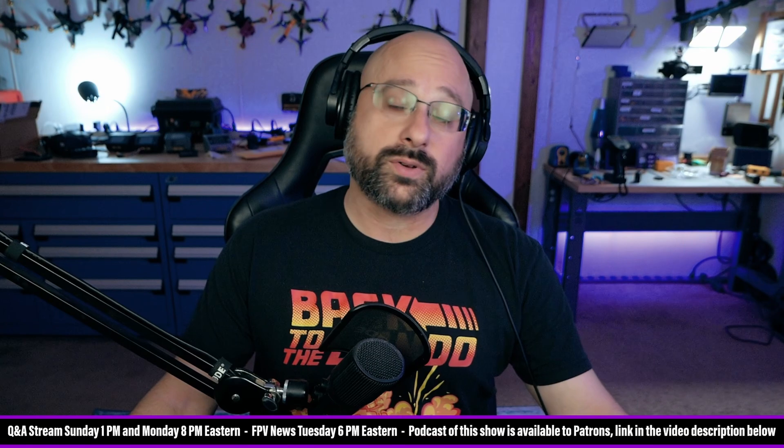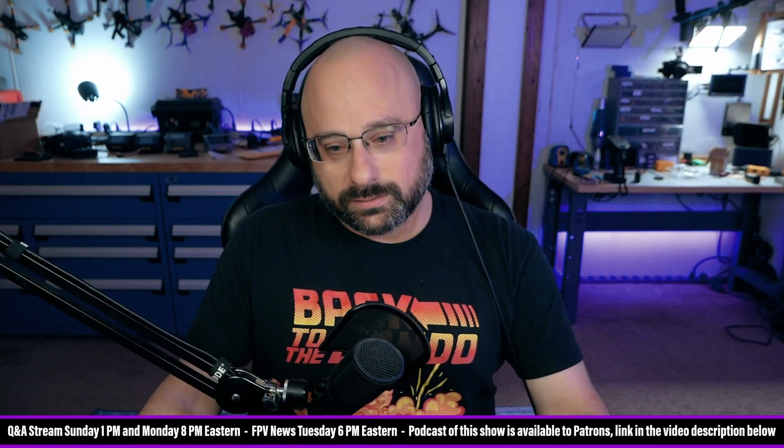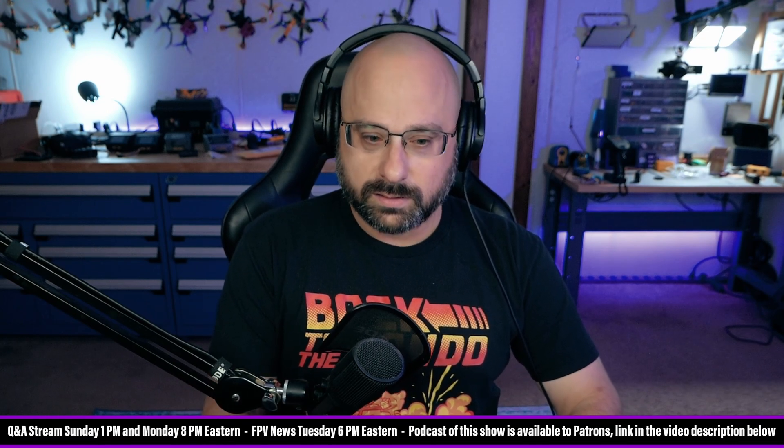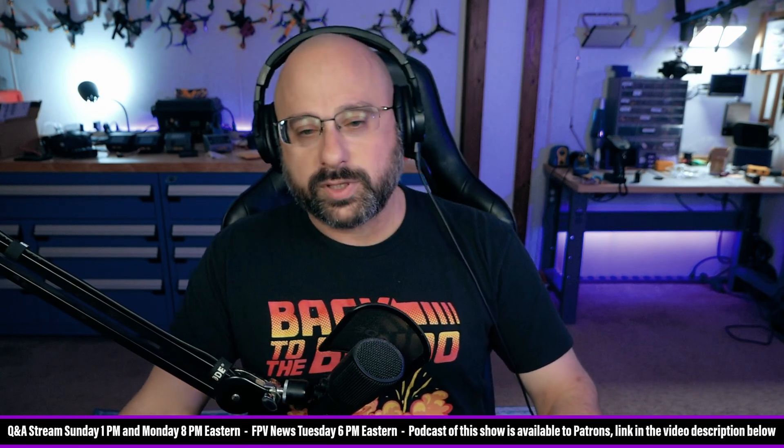I still own a Ghost module, although I kind of don't know why. Is Ghost dead in the water? Let's start a poll: is ImmersionRC Ghost dead? Yes or no — simple poll.